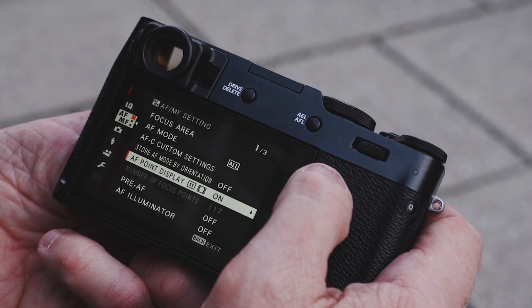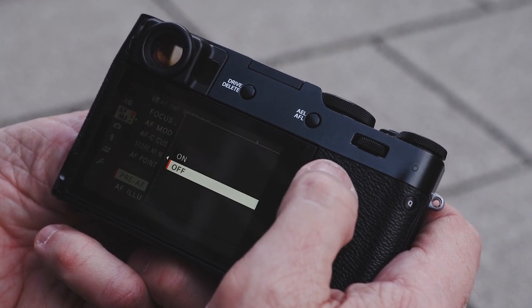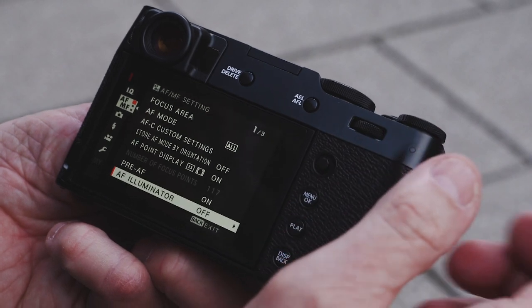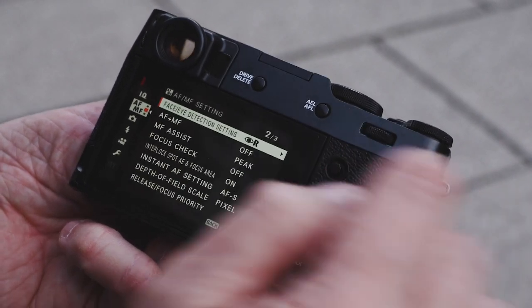Store AF mode by orientation — I have it off, but you can turn it on. Show AF point displays on. Pre-AF is off, but it's actually good to turn it on because it gets a head start on pre-focusing when you bring the camera up to your eye. Autofocus illuminator I leave off because I don't want to use that if I don't have to.